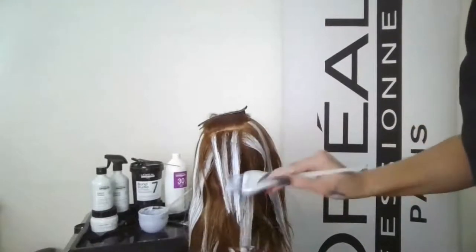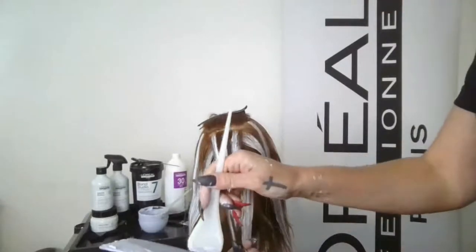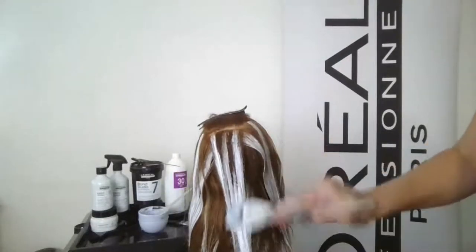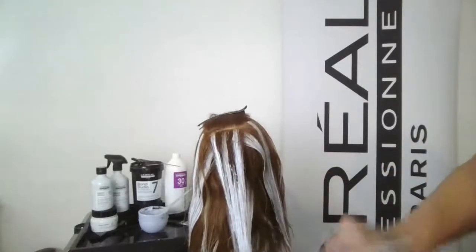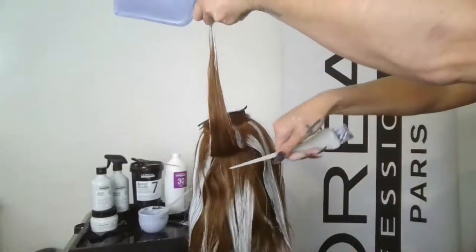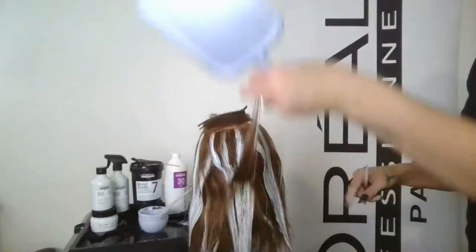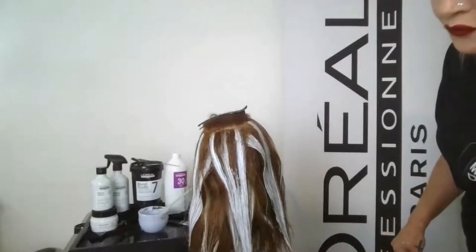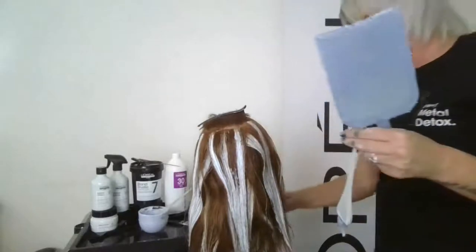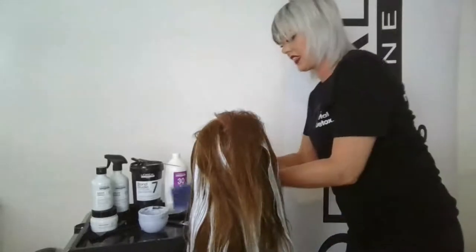This lightener contains 19% clay — one of the highest amounts available — and that really plays into the beautiful consistency and how it spreads on the hair. It adheres to the hair, which is why I can paint it with a completely clean underside, then drop the section right back down without worrying about it picking up lightener from below. Knowing that where I put it it stays is really one of the added benefits. Now we are at our final section.